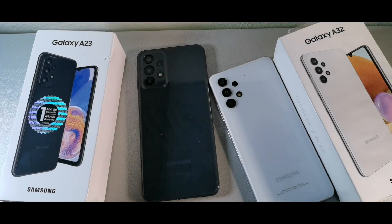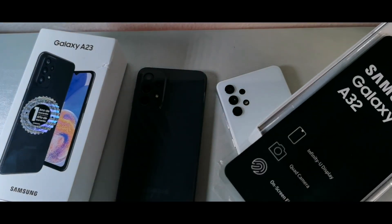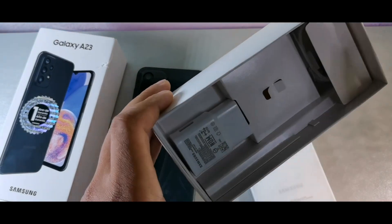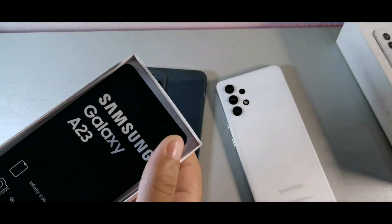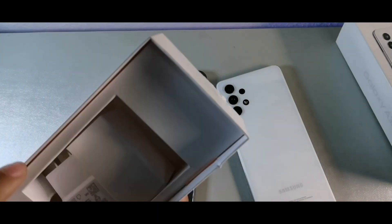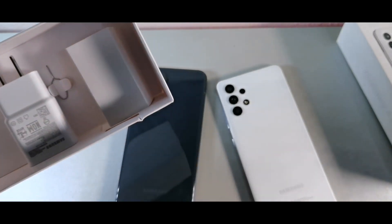Welcome back to the channel — today we're comparing the Samsung Galaxy A32 to the Samsung Galaxy A23. When it comes to the unboxing experience, it's pretty similar: you're getting an information packet, a charging brick, a SIM ejection tool, and your actual charging cord. The A23 is almost the exact same experience — charging brick, cord, SIM tray removal tool, and a Type-C cable underneath.